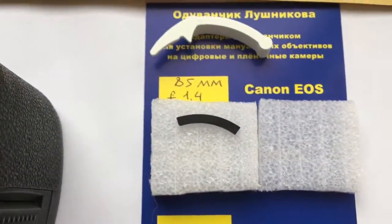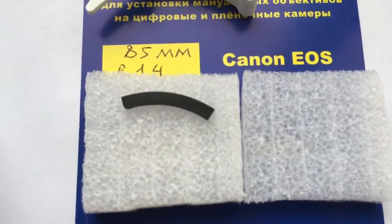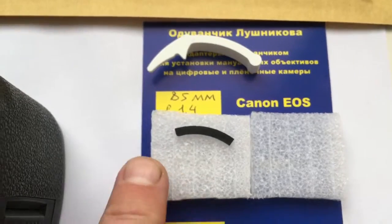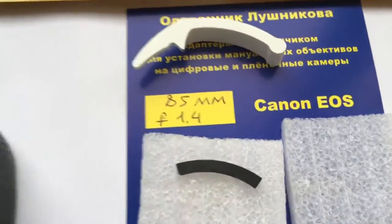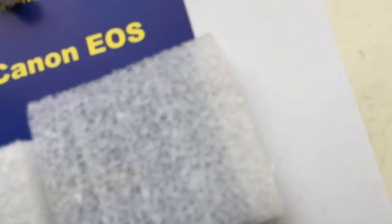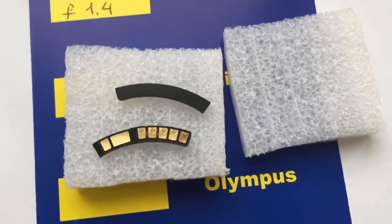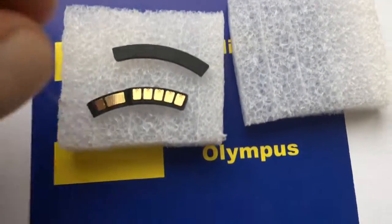Before installing the chip, first install the special plate — don't make a mistake. Look, this is your chip and special plate.